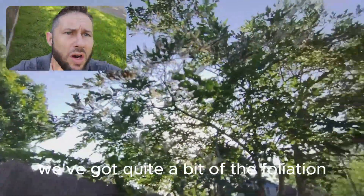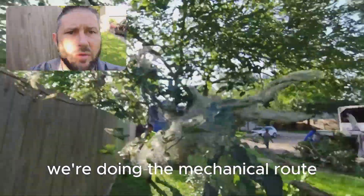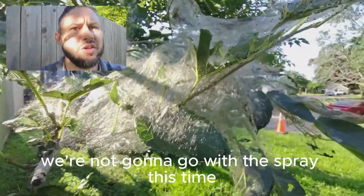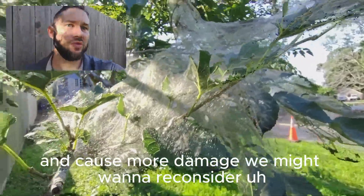If you look here, we've got quite a bit of defoliation. So what we're doing is the mechanical route — we're just pruning them out. We're not going to go with the spray this time. If they start to come back with a vengeance and cause more damage, we might want to reconsider.